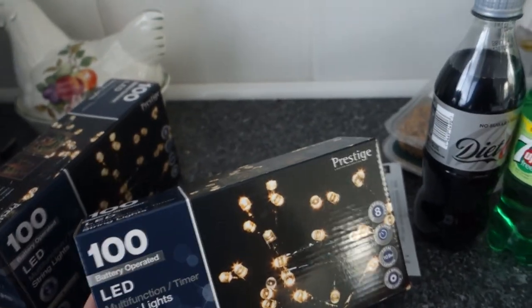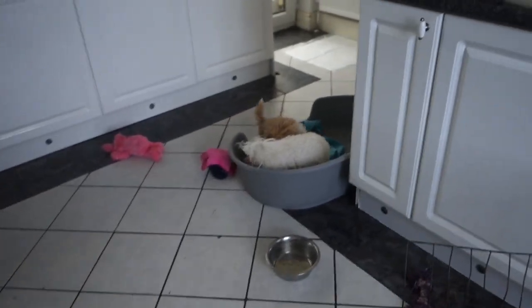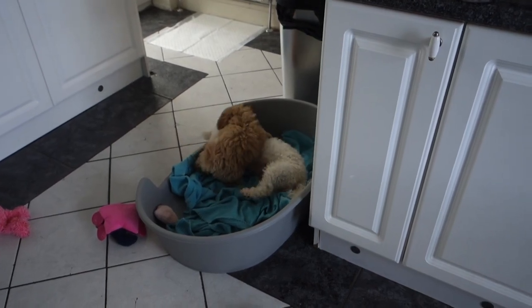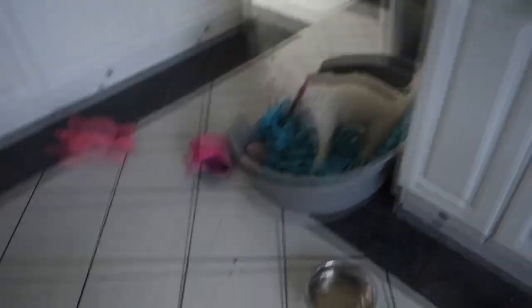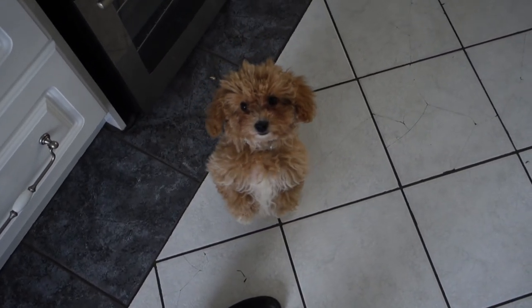Sorry, I really do apologise for my dogs in the background — it's a mum and daughter pair play fighting. Bonnie and Minnie, what are you doing! Are you playing with your mummy?